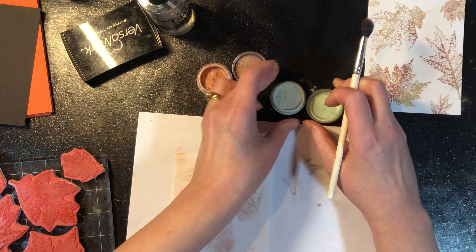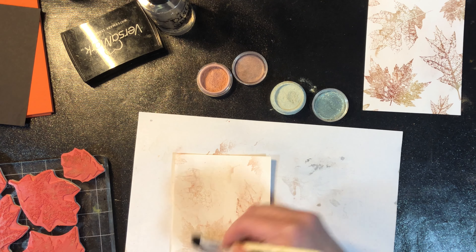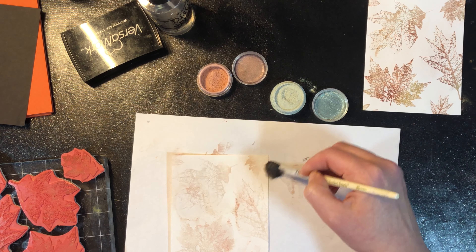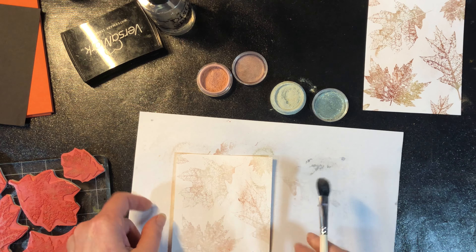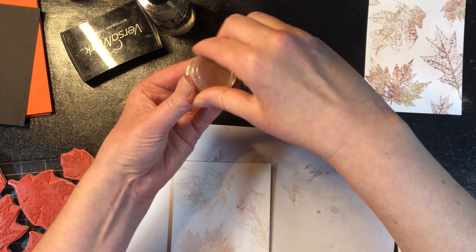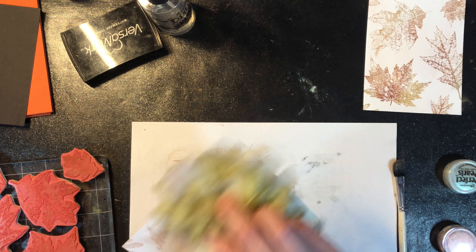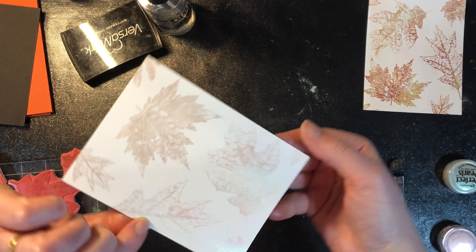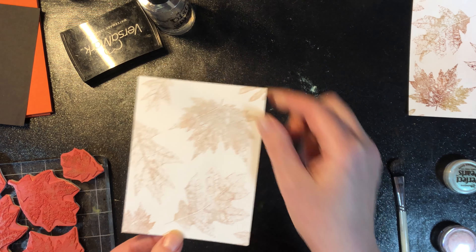I'm going to leave that open just in case I want to grab a little bit more. I think that's good — I want to make sure to close this before misting water because I don't want to mist water into my pots. Get the Swiffer cloth — a very pretty but very subtle result with that one. Let's mist this one and let it sit.